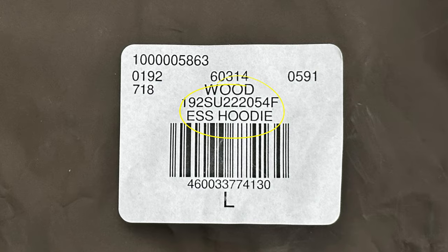The color is Wood. I got this off the Fear of God website — not the Essentials website like I sometimes do. By the way, it took about a week and a half to get, which is a pretty long time, especially when Essentials ships it to you in three to four days, and that's coming from Canada.